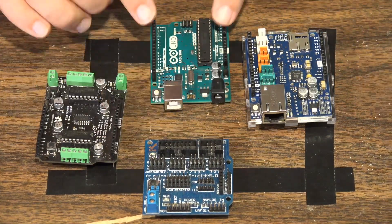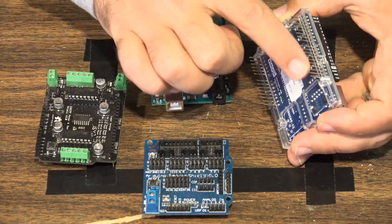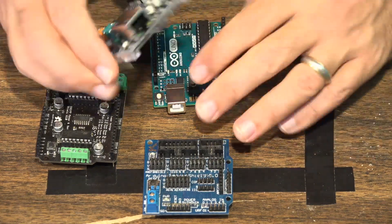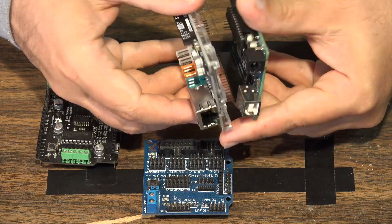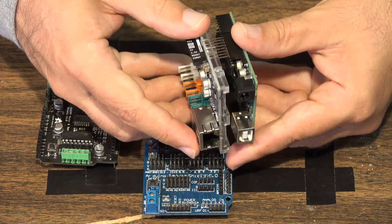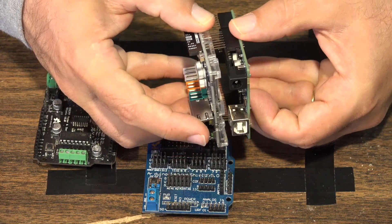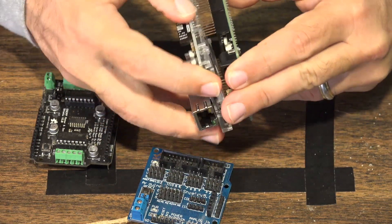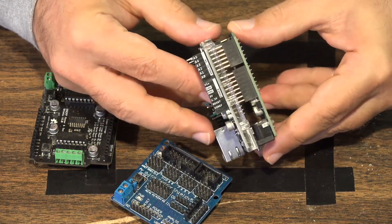When you want to connect these shields to the Arduino board, these pins here line up with the pins on the Arduino board. All you do is line them up and wiggle and jiggle until they go in. One thing to be clear: it's not as easy as a PCI slot. If you're used to computers, you're used to things slipping in a lot more easily. It can be an utter pain to get these things to go in properly.